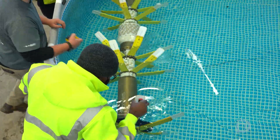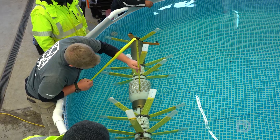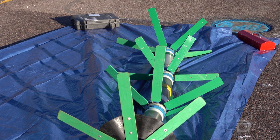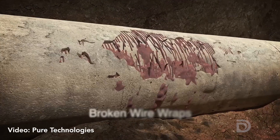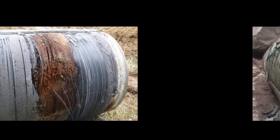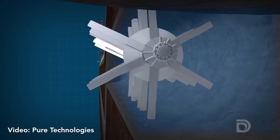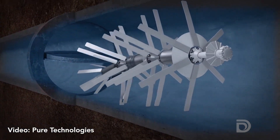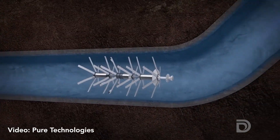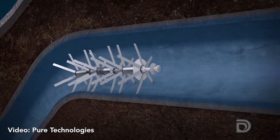The pipe diver uses ultrasonic equipment to inspect metallic pipes like cast iron, and electromagnetic technology to inspect concrete pipes. What we're looking for with the concrete pipe is the wires that are around the pipe — when those wires break, that can actually cause catastrophic failure. When we inspect a metallic pipe, we measure the thickness of the pipe wall, and wherever the thickness is less than what it should be, we pinpoint that location as a potential issue.